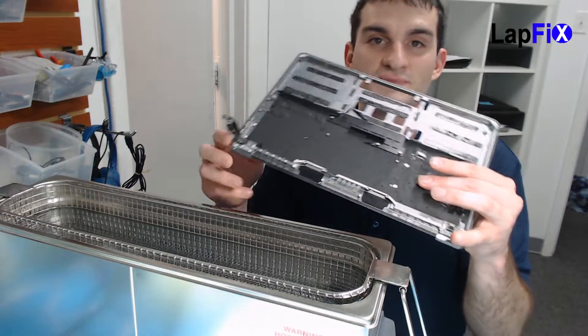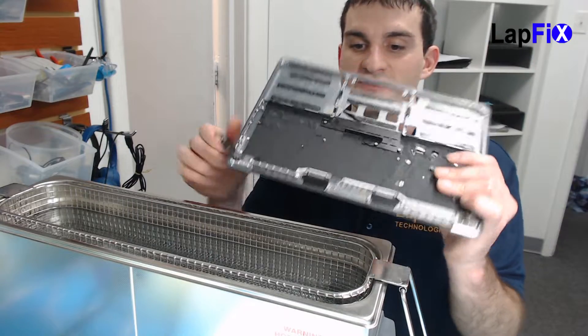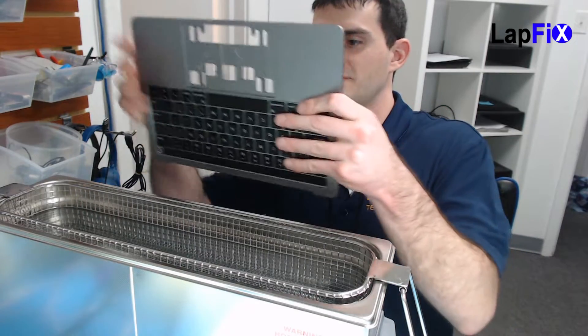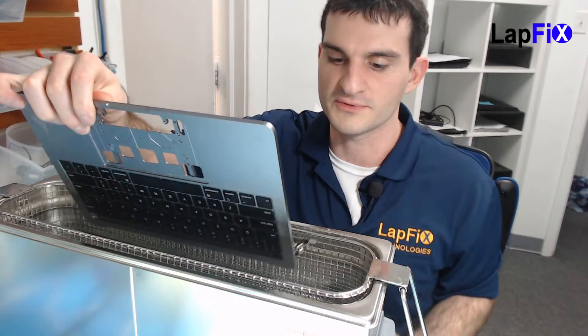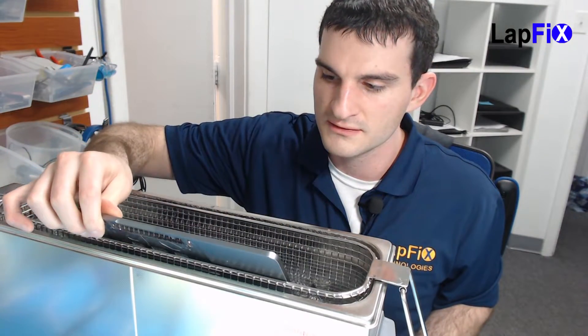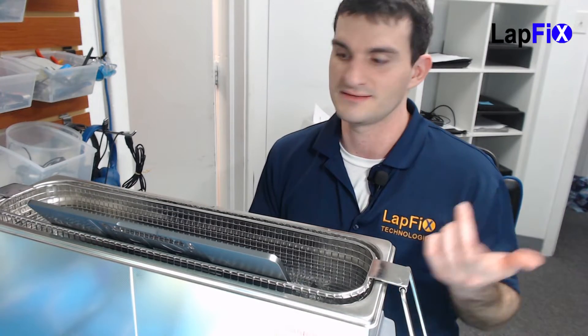We're not even sure if this is going to work, so we really hope for the best. I do know we have the connections here for the touch bar, but there's not a whole lot we can do about that without damaging it, so we're just going to go see if it even works. We're going to do one minute at about 45°C for each side. We're going to dunk it in this direction and let it sit like that.